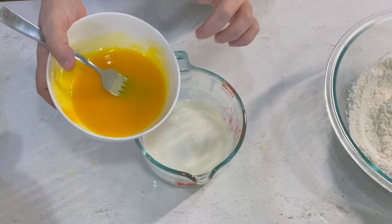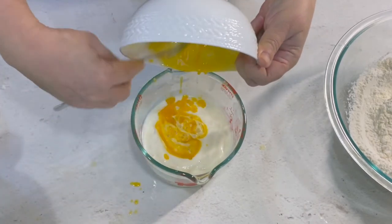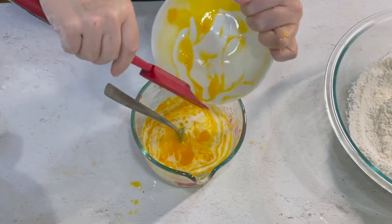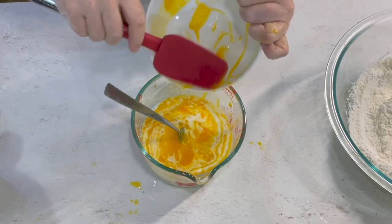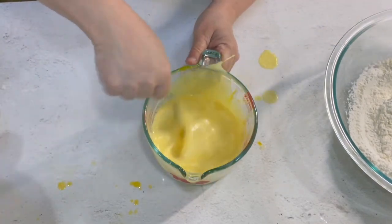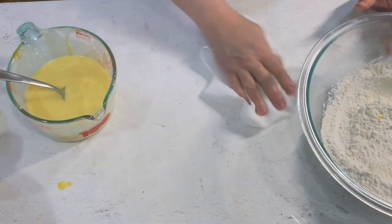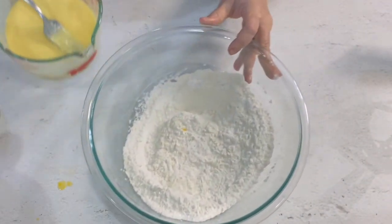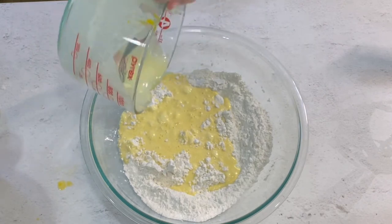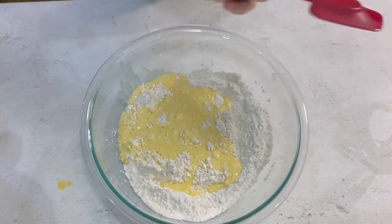We're going to take our egg yolk, butter, and vanilla and pour it into the warm but not hot buttermilk and stir that around. Then we're going to take our egg mixture and pour it right into the dry ingredients and mix that up. You can mix it up with a whisk or a spoon or whatever — it doesn't really matter. You just want it to get mixed up really well so you don't have a lot of dry streaks.